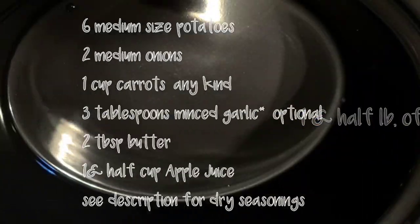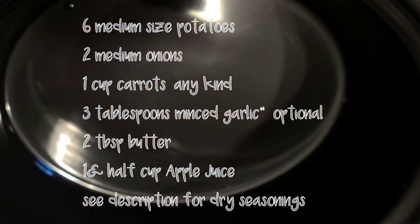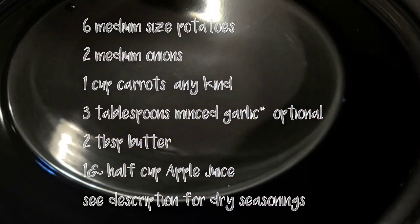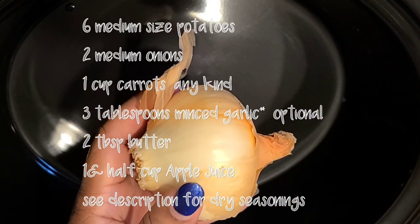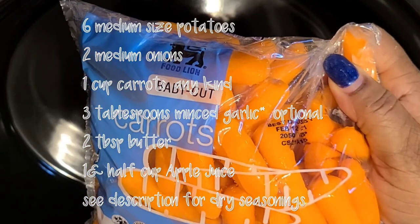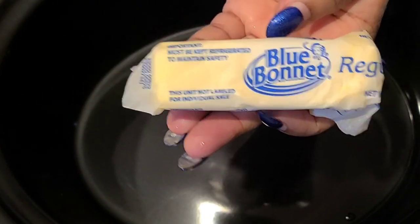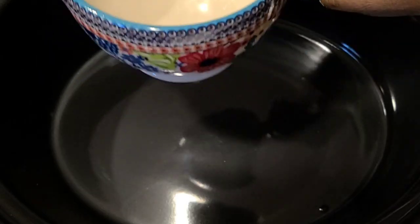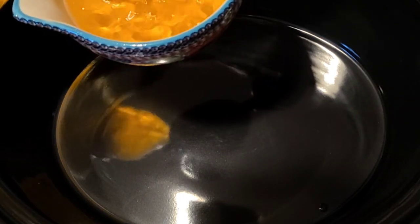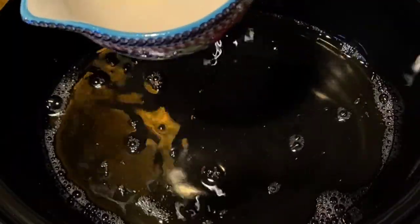We're going to start with one and a half pounds of pork tenderloin. Here's a list of ingredients, but for the full list please go to the description box — I'm just showing you the main ingredients to get this dinner going. Yes, apple juice y'all! We're going to start with one and a half cups of apple juice.